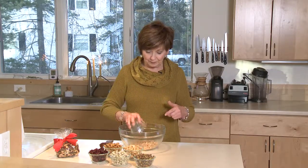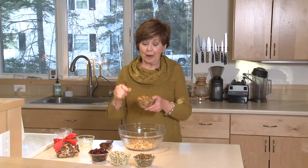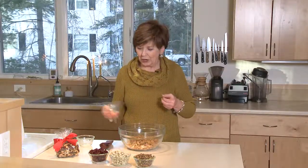I'm going to start by putting one cup of honey roasted peanuts into my bowl — those are a little bit sweet and a little bit salty. I've got some salted roasted cashews, and then these little sesame sticks. I would never be without the sesame sticks in this snack mix. They're crunchy and that sesame seed flavor is so good. And I've got some pistachios that are roasted and salted.